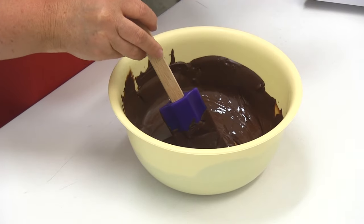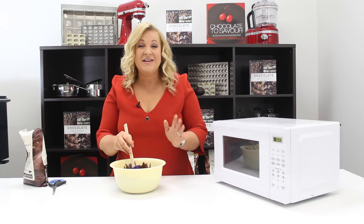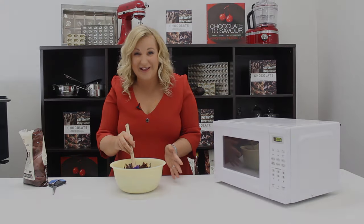And there we have our melted chocolate, as simple as that. An alternate technique if you haven't got a microwave is to use what we call a bain-marie or a double boiler. See you next time.